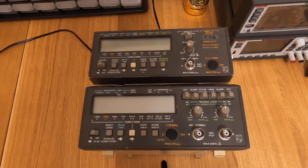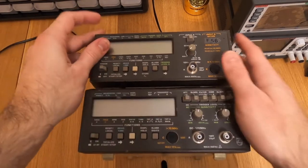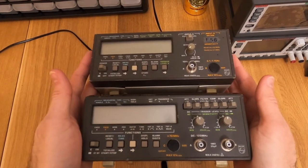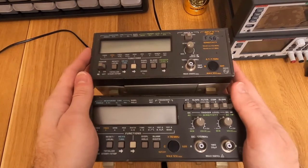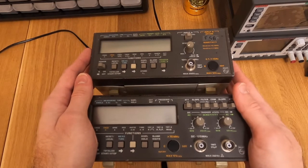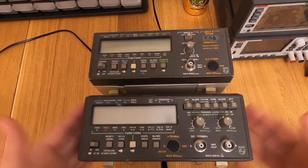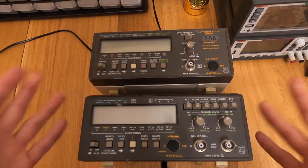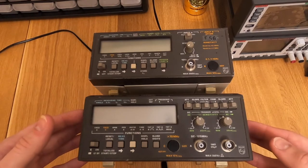The two counters I have, a PM6665 and a PM6669, are extremely similar in their construction. They use the same type of internal oscillator, it's perfectly interchangeable, and the options available for them are the same in terms of frequency oscillator upgrade. So I'm going to speak of one, but everything I say can be applied to the other model. What I did is simply open the unit first and see how the oscillator was held inside.